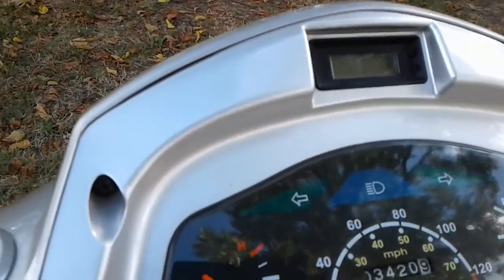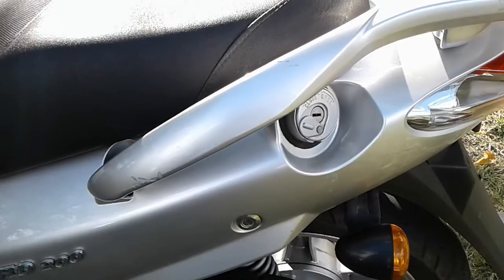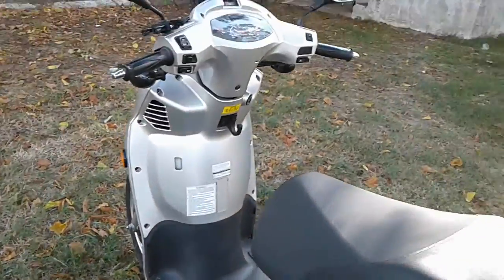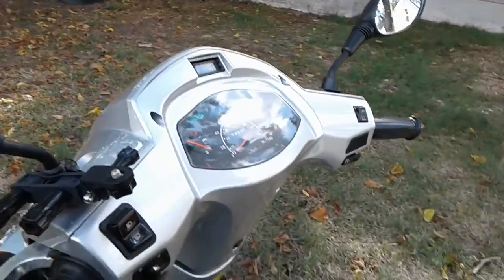It also has a little clock right there. That's for my Bluetooth speaker — I like to jam. Another thing I like about it: I'll pop the seat — just take out the gas cap and put your gas in. The lights are bright on it, so people definitely see you at night.